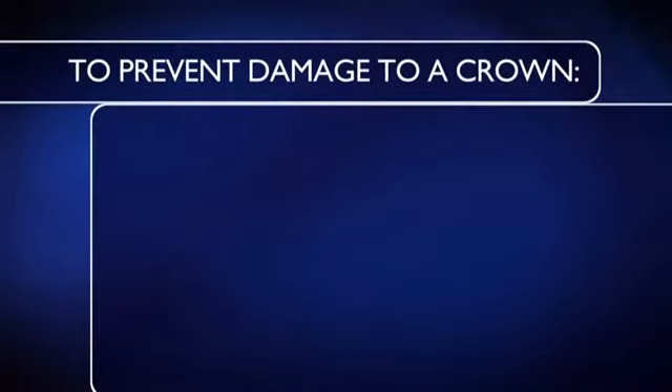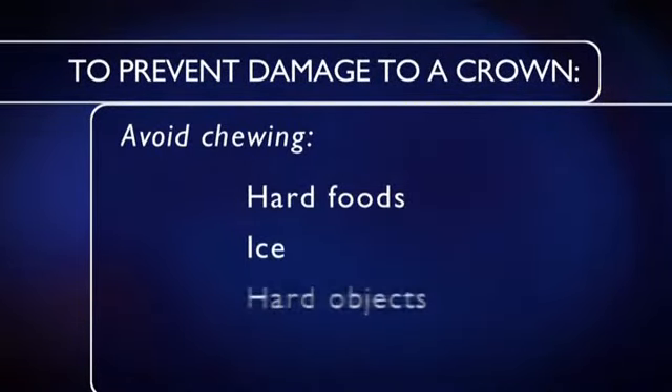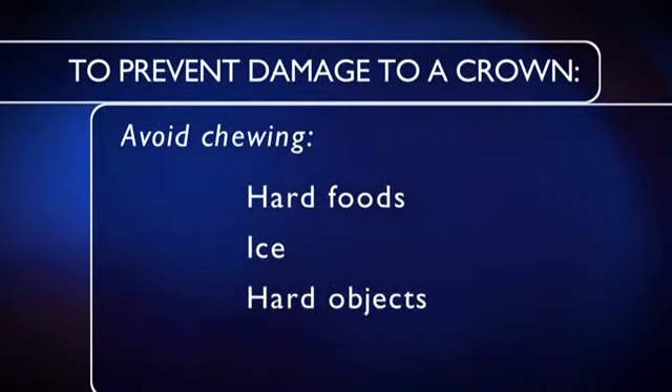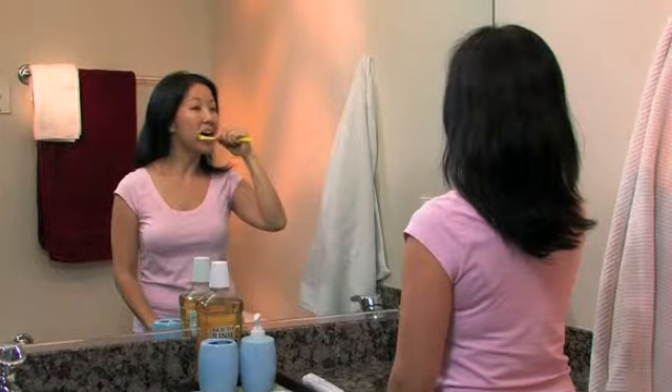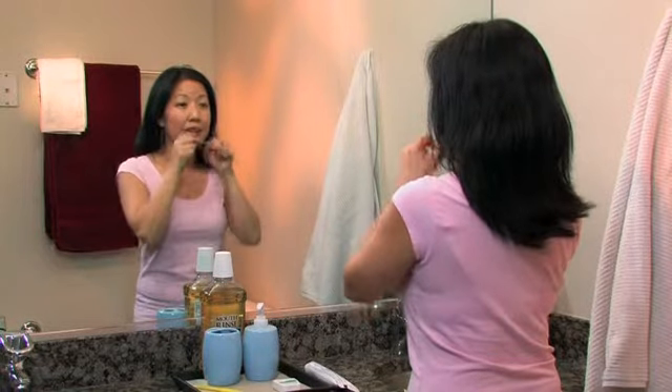Once both you and your dentist are satisfied with how the crown looks and feels, the crown is cemented into place. Now that your new crown is in place, be sure to continue taking care of your teeth. Avoid chewing hard foods, ice, or other hard objects such as pencils — this is particularly important for tooth-colored crowns. Also continue to follow a good oral care routine: brush twice daily with a fluoride toothpaste and floss or use an interdental cleaner daily.